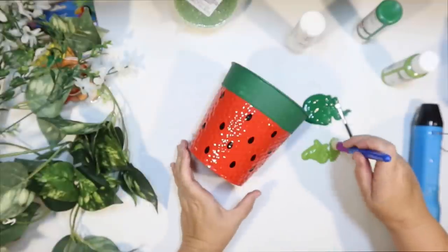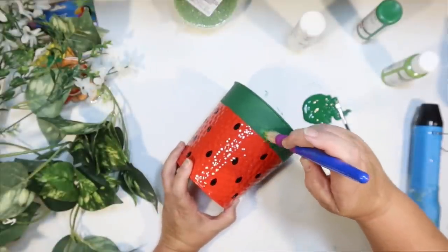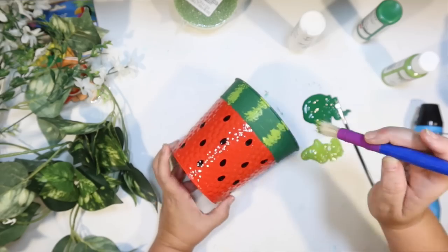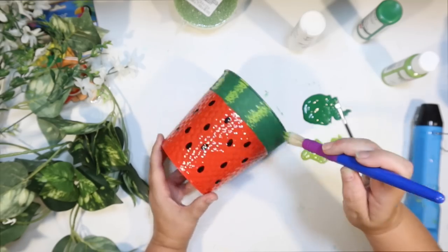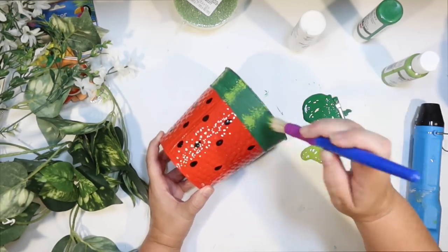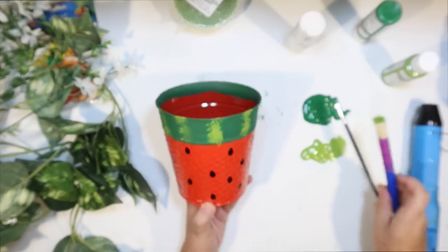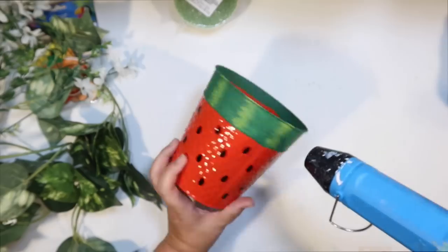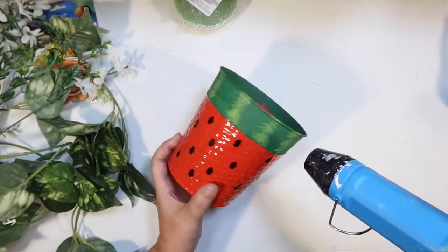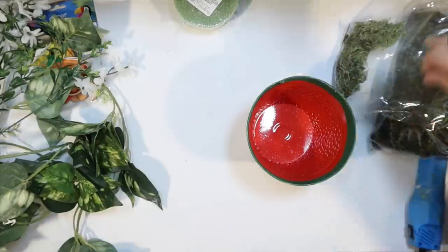I'm going to use leaf green color and a chunky brush from Dollar Tree, and dot dot dot little stripes up each side. I'm not measuring or anything — just estimating kind of an equal distance between. And look at that cute little watermelon print! I think that is so cute and it was so easy to do. So our little metal watermelon pot is ready.